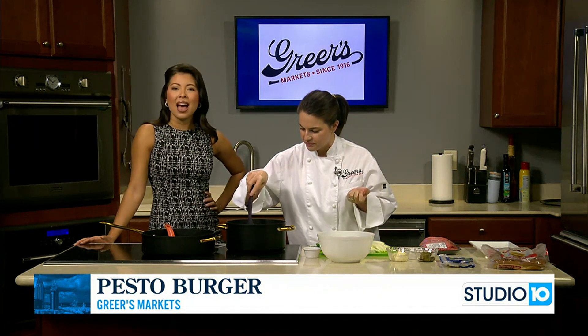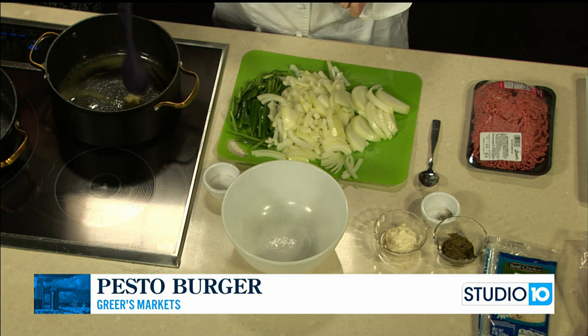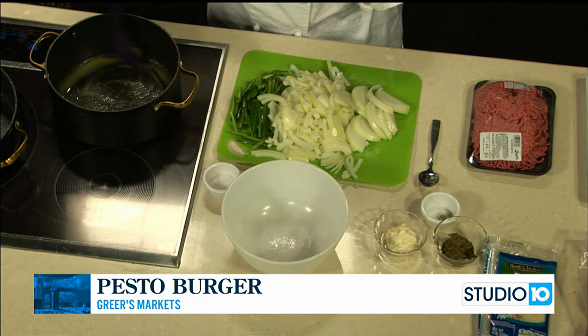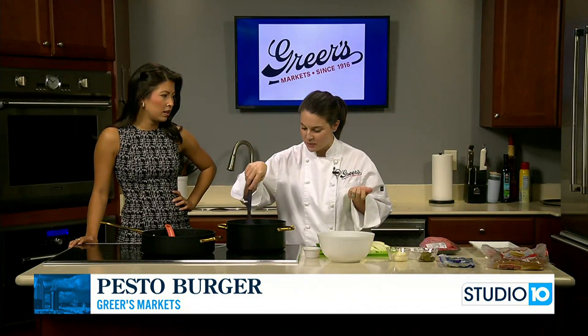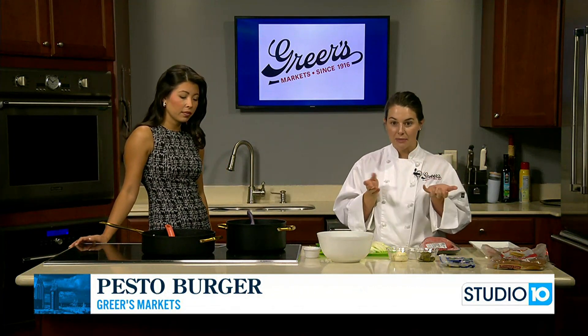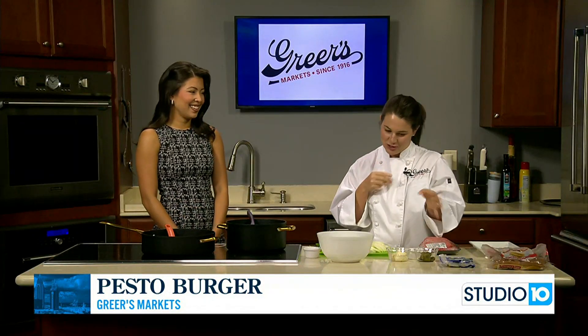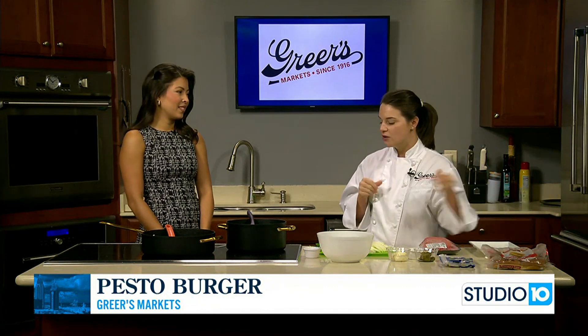Pesto is just one of those things that is good on everything. I also like to use pesto when I'm doing turkey burgers, and of course you can do the same thing with turkey. This time of year my sister just said yesterday she has so much basil and parsley growing that she was going to make her own pesto. My mom and I used to make pesto all the time when I was growing up. I'm just using jarred pesto today, but if you're going to make your own it's so simple too.